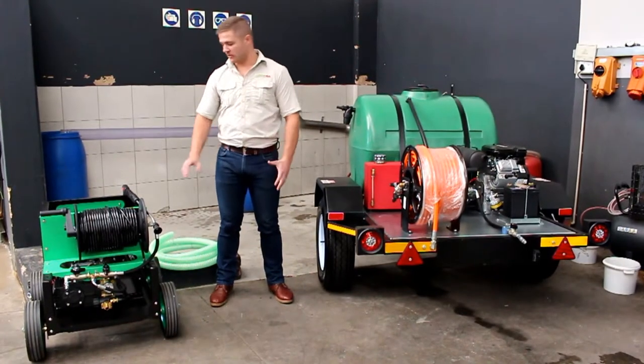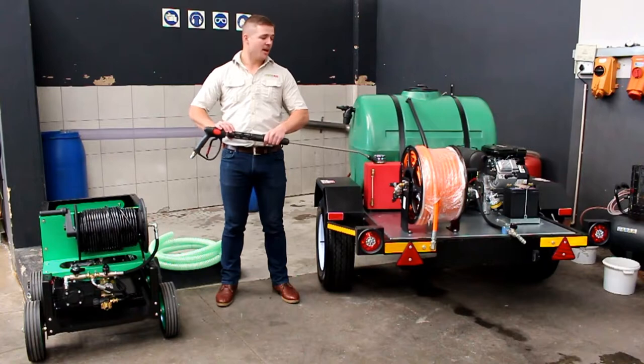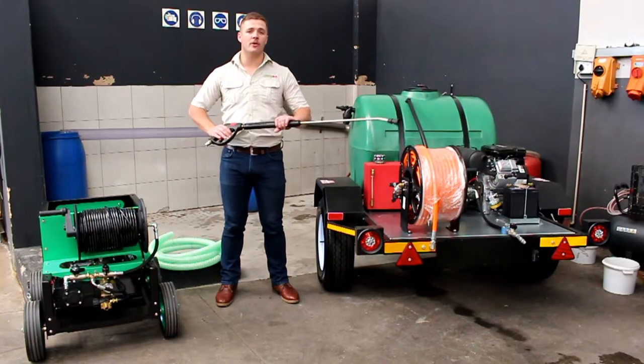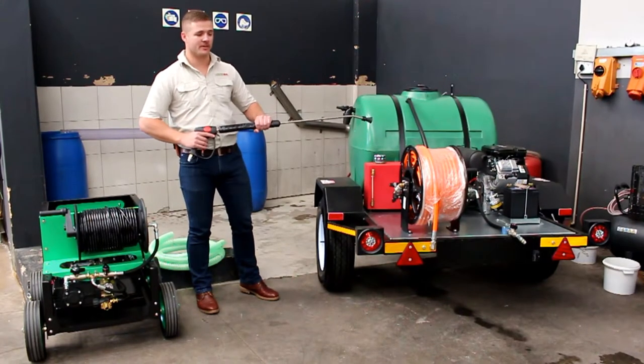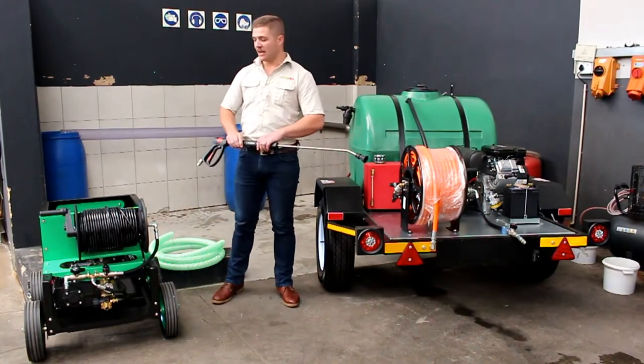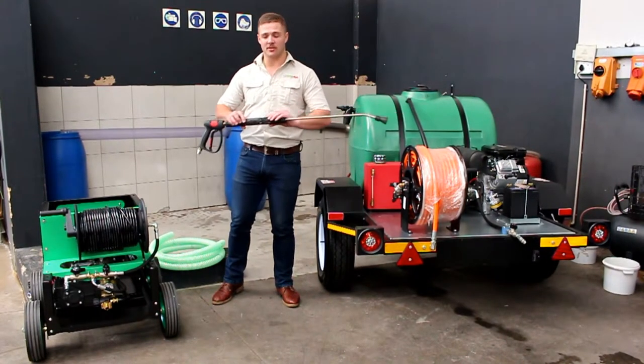With all of these machines you get a 10 meter high pressure hose and a 10 meter gun. This is used to wash down the site after use, or your actual trailer unit or vehicle at the end of the day to get your equipment clean again. This is a standard feature with every single drain jetting machine that we sell.